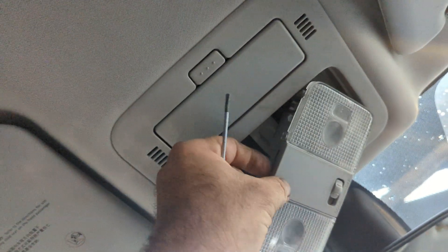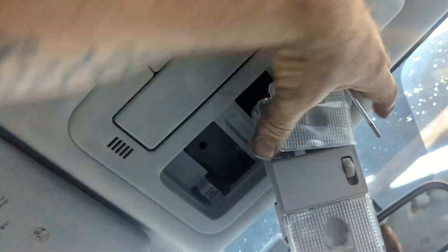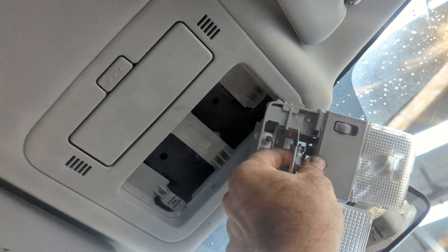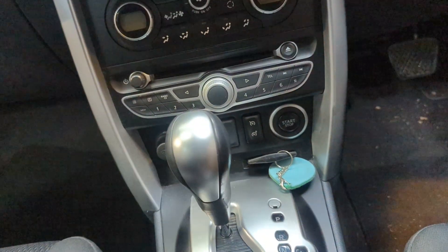Like a Subaru or whatever, pry it from here and here, drop the whole thing out, and then just take the lens off like that and get the globe out like that. Hope that helps.